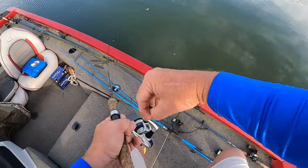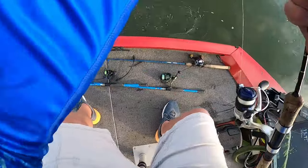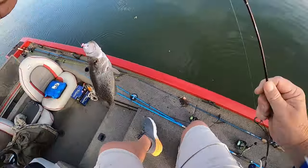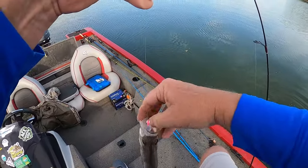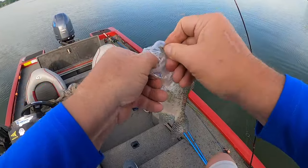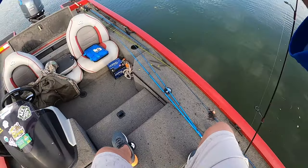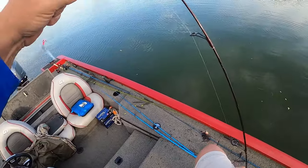Come on over here, come on over here Mr. Crappie. Yeah, that's a good one — oh, that's a keeper there! That's a good keeper, oh yeah. That's a good one. That's a fish fry!